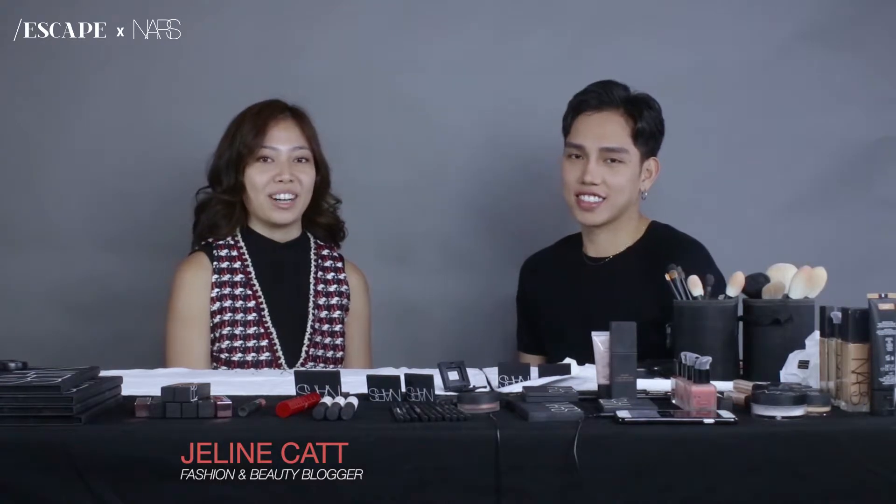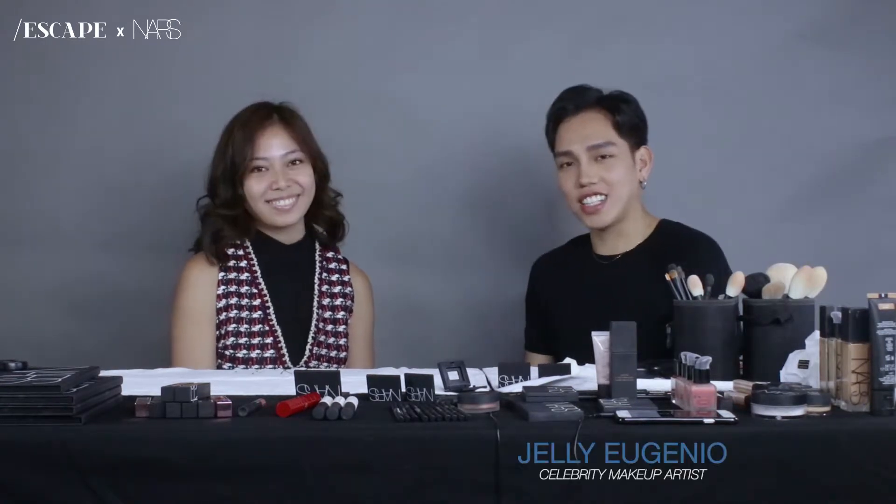Hi, I'm Janine Kat and I'm a fashion and beauty blogger. And hi guys, I'm Jelly Eugenio, I'm a makeup artist. Today we're doing a tutorial for you guys. It's exciting.